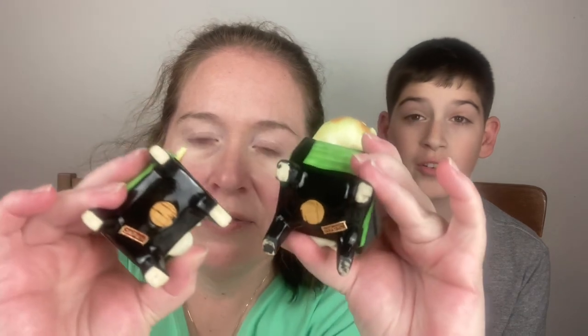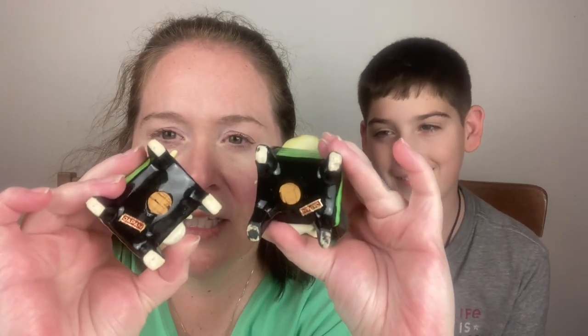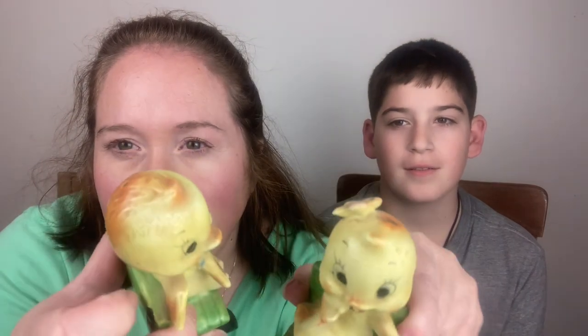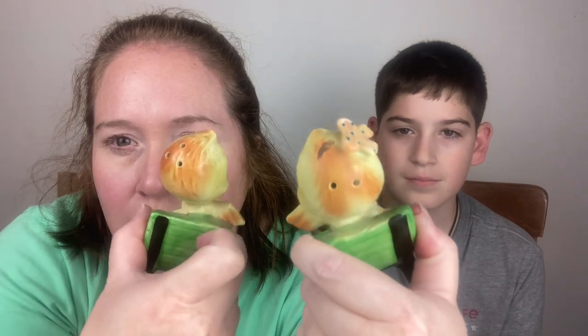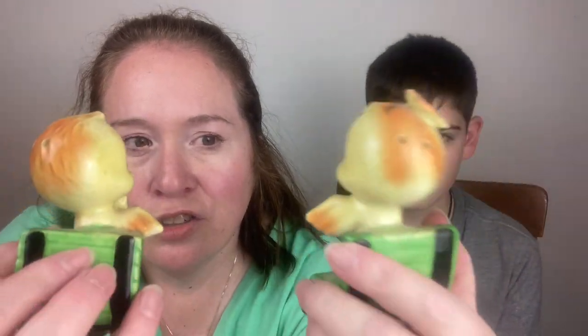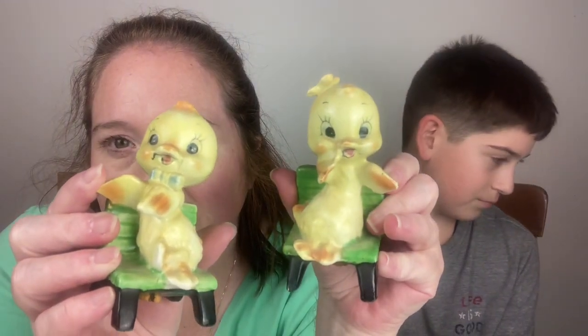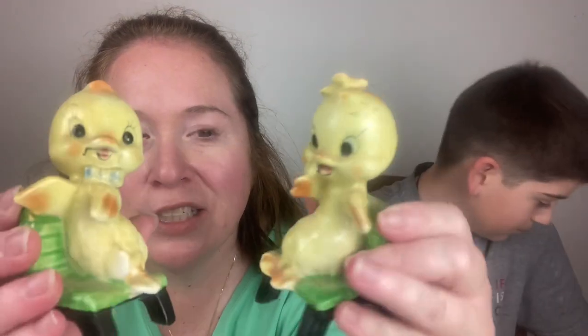These are cute and old. They have their stoppers and their marks that say Japan. They're a little brother and sister with holes on top — sitting and enjoying the day on their chairs. Those are really cute and would be great for Easter.